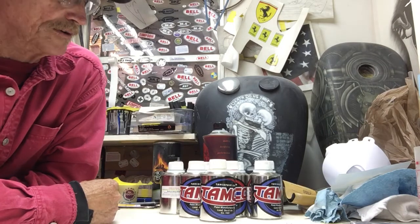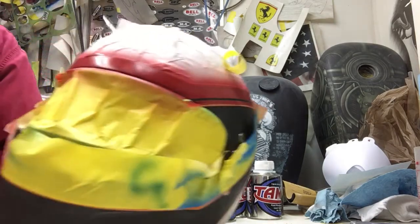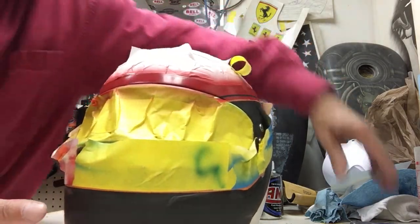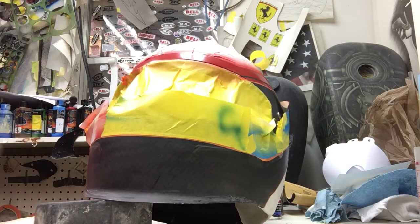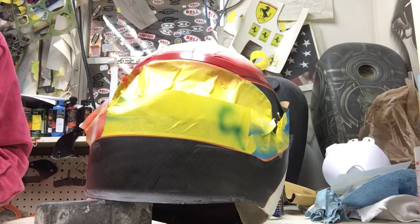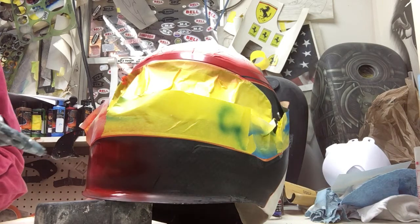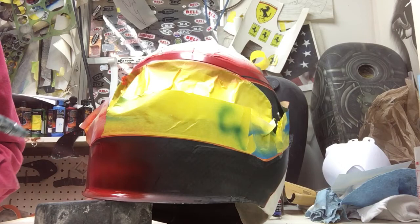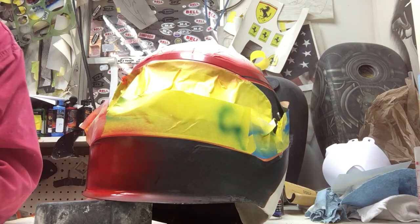What's so impressive about it is how fast it covers. I'm working on this carbon fiber helmet — watch how fast the red covers the black. This is reduced one-to-one, maybe just a little bit more than that, with medium reducer. See how fast that covered? It's amazing.